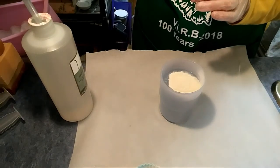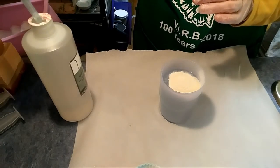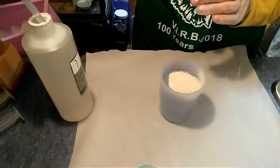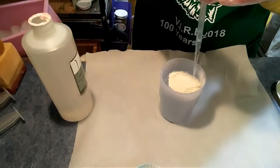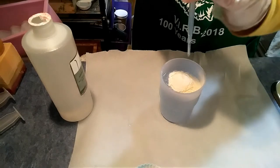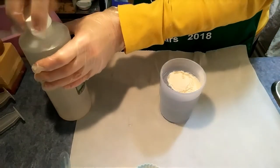I'm going to use a sterile method. Anytime you're working with water-based soaps, use preservatives. That's enough for this amount — way more than enough. I use the high end of the spectrum on this. Just set that aside.